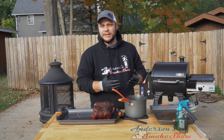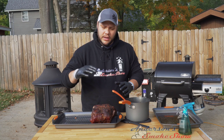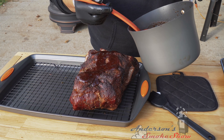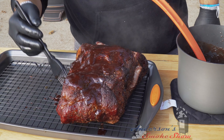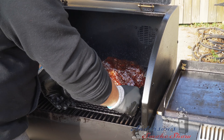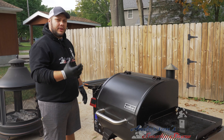I made my own glaze that consists of barbecue sauce, apple butter, honey, brown sugar, and apple cider vinegar. A lot of people don't glaze their pork shoulders but I want that extra flavor and extra crust. We're going to put the glaze on and get it back onto the smoker to let that glaze set up. I start by drizzling the glaze on top, then take my brush and make sure it gets all over the outside. The second shoulder is in the 198 to 200 degree internal temperature range.